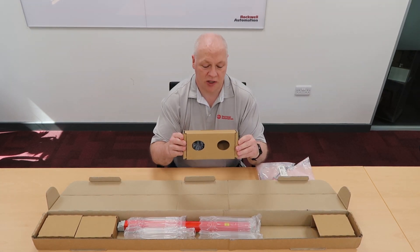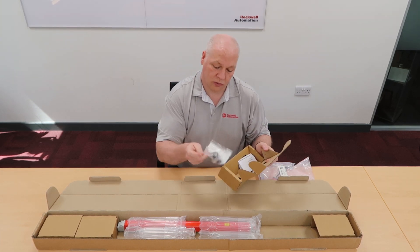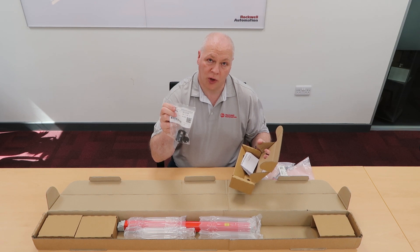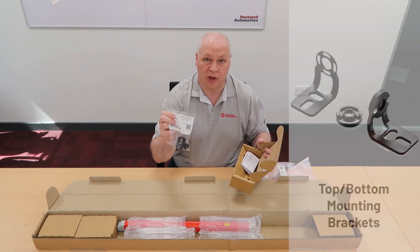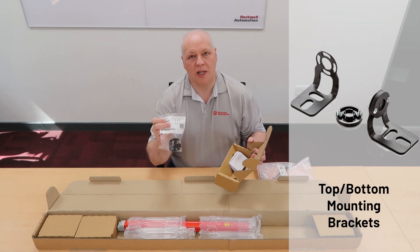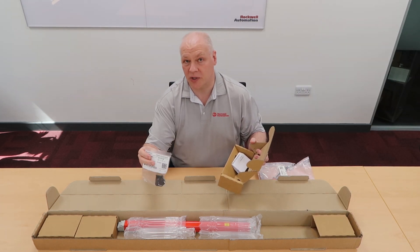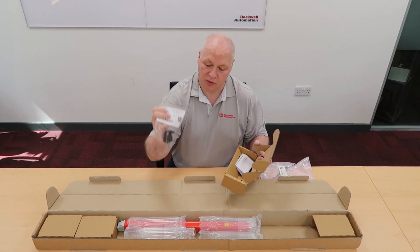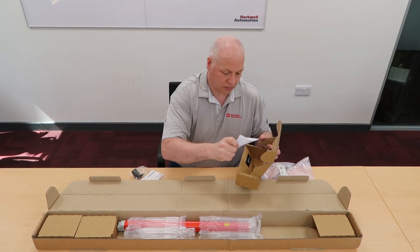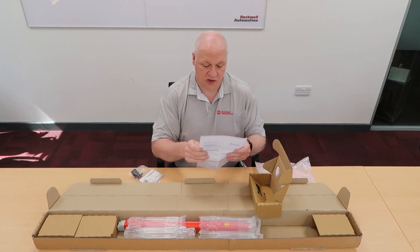This box contains your accessories. In the accessory box is a set of top and bottom mounting brackets that's supplied with every single light curtain sold. It's important to note that because I see a lot of quotes coming in asking for prices for that — it's already included. You don't need to buy it. A lot of the competition requires you to buy all the brackets, but we give you this one.